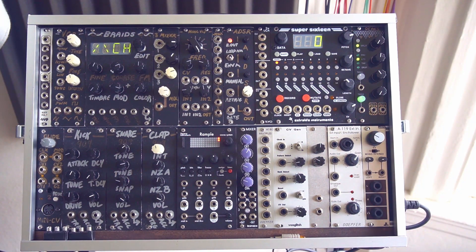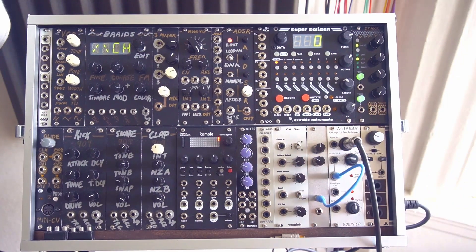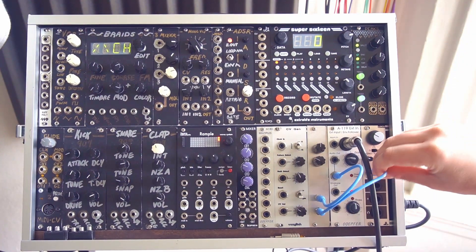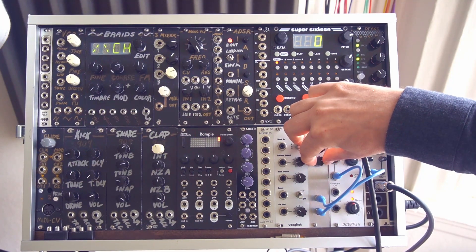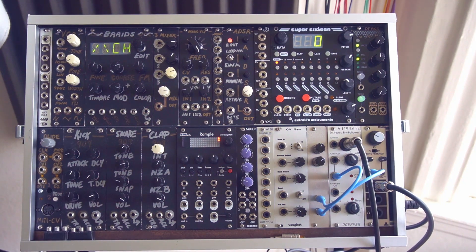Let's plug the guitar in — just coming straight out of the output of the Stratocaster. Plug that into the audio input, and then we'll take the output of the fuzz and patch it straight out to the mixer so you will hear the direct output. It's a pretty crusty sound.